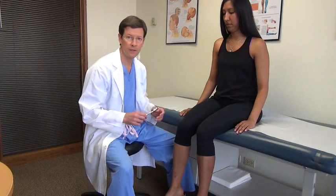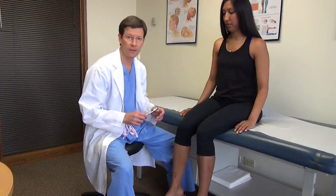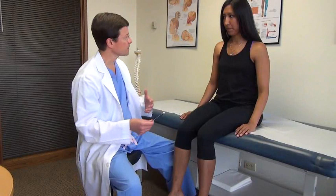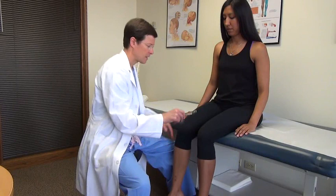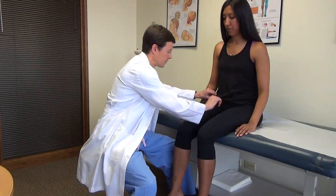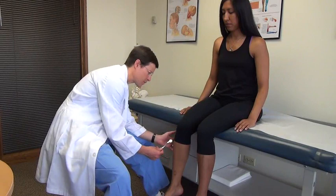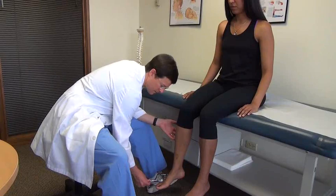Then I'll do my sensory exam. I tend to use a pinwheel. I'll often start with the L3 distribution here. What I want you to do is let me know if this feels dull, extra sensitive, or if there are any differences side to side. I'll test going in pairs. Sometimes I'll come up and do L2 or even L1. Down here I like this area for L4 root testing, and this is a little bit mixed L5-S1. L5 is the dorsal foot; S1 is the outer foot. I'll go through those both sides.